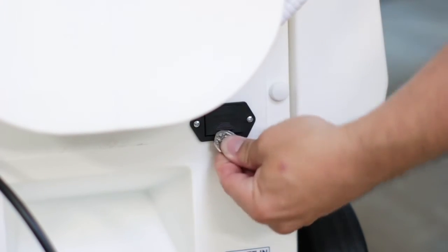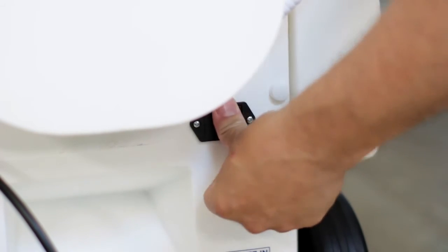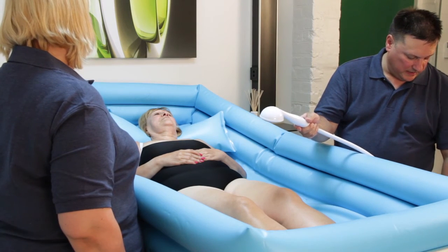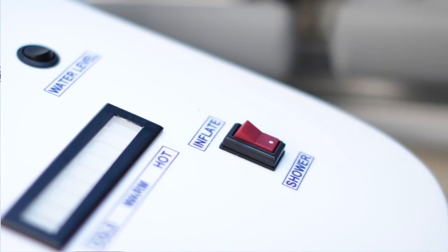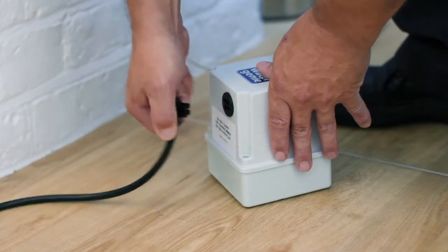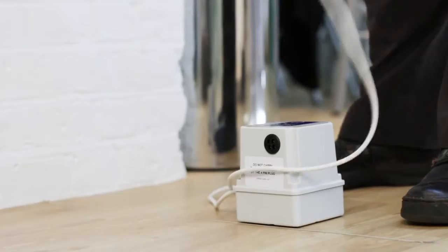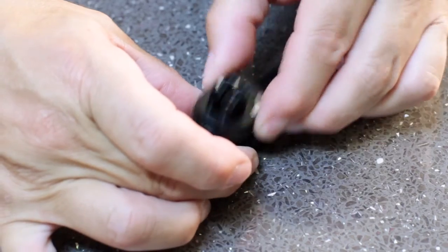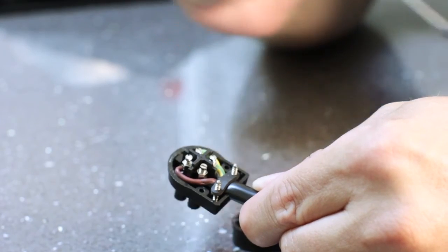If the water level sensor does not work, please check and replace the battery in the back of the unit. If the shower is filled and the lights are working but it won't shower, or you can't hear the pump, or there are no lights illuminating on the unit, please check the black plug that goes into the transformer. Simply turn off and unplug the unit from the wall, then unscrew the cover on the black plug and check that all the wires inside are properly connected, or replace the fuse.